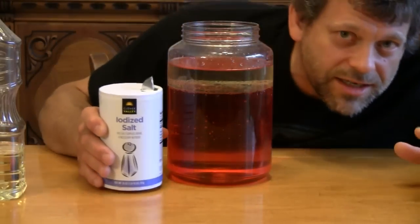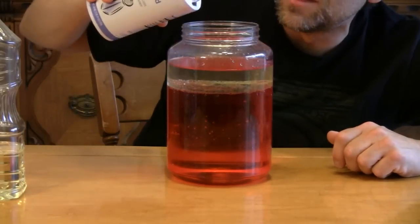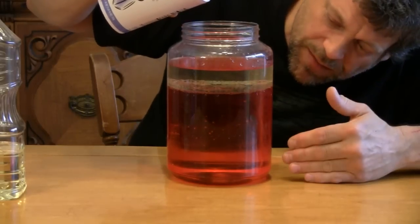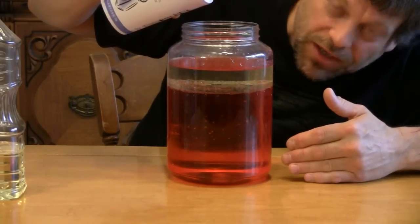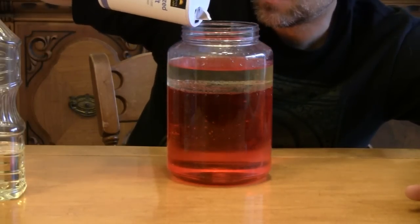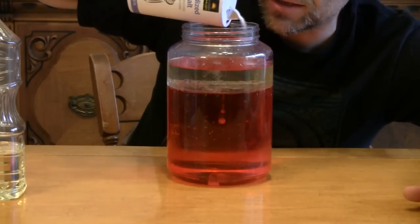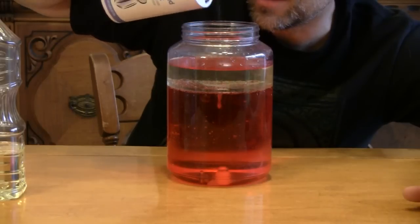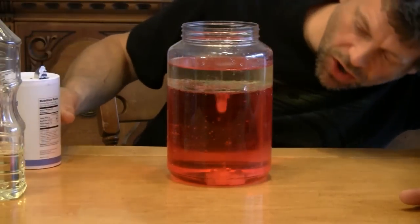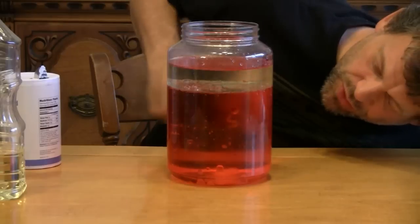What we're going to do next is take our standard table salt and pour clumps of it into the oil like this. Now, watch what happens as the table salt falls to the bottom and then dissolves, making our lava-like effect. The salt drops through the oil and pulls oil down with it through the water.